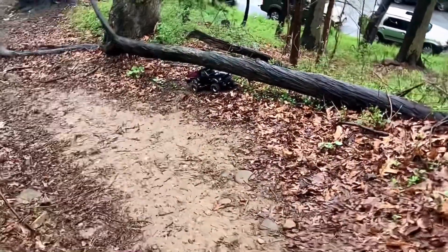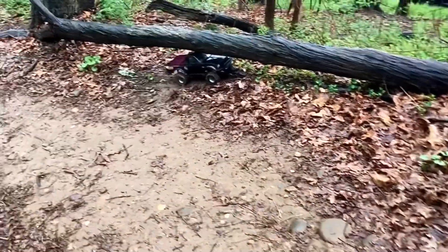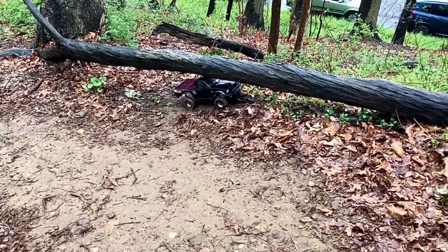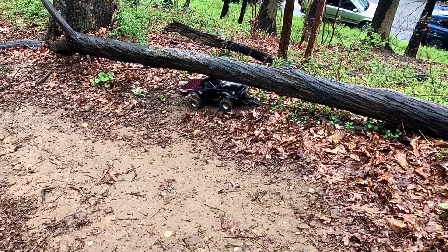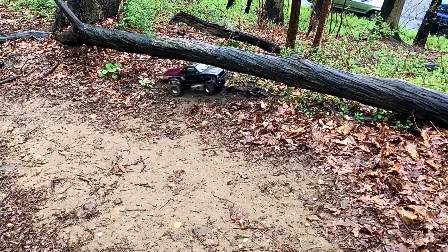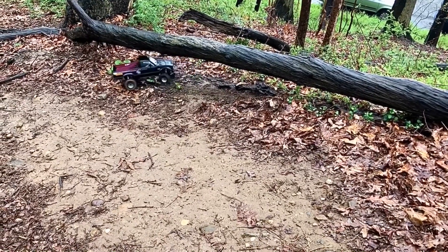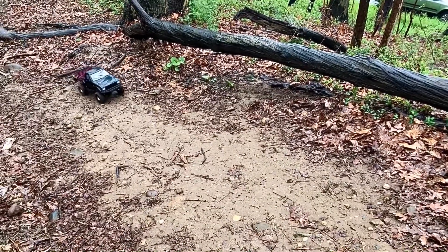One great thing about this throttle trim is you can still throttle it backwards or forward. See here, I've actually throttled it under that tree. Let's back out of there. And it just wants to go.